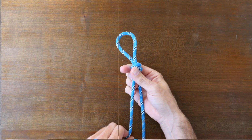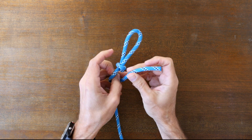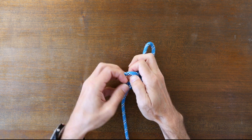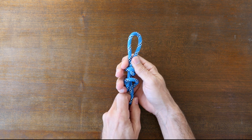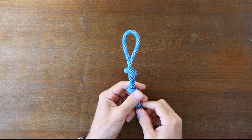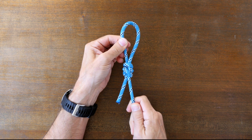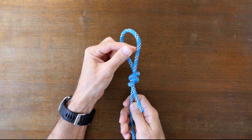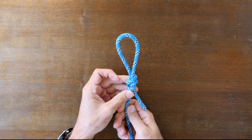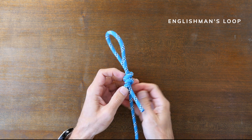Another way we can back up our slip knot is by using a half hitch tied to the standing line. Once we have our slip knot tied, we simply wrap the working end around the standing part one more time and tie a half hitch with the tail end pointing down away from the loop as shown here. We can leave the half hitch tied away from the loop, but to make it more secure we can adjust the placement of the half hitch by sliding it towards the loop. The two knots will nest together and the loop knot will be backed up. This knot combination is actually called an Englishman's loop.